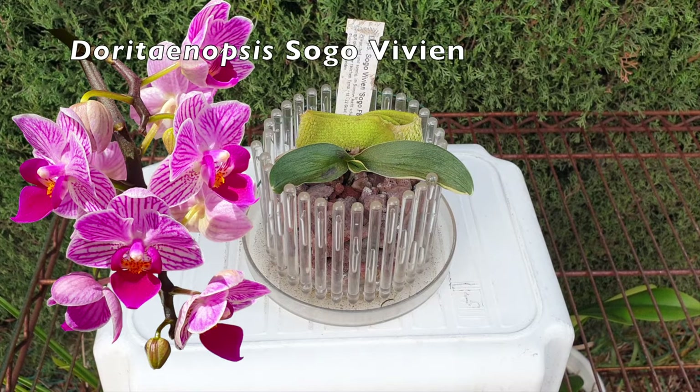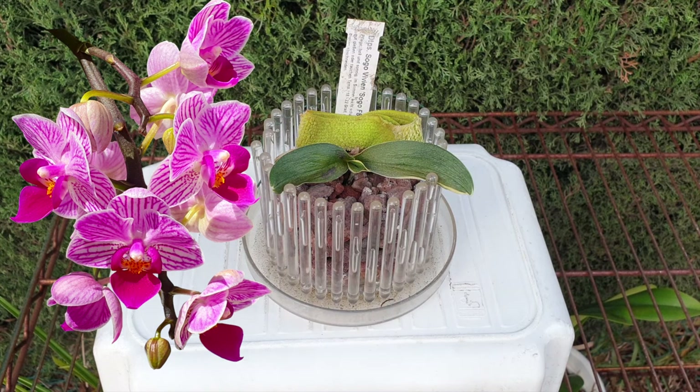Let's get started with my Doritaenopsis Sogo Vivian. She is a good candidate to start with because she is not going to be around for that much longer. I really messed up with her.